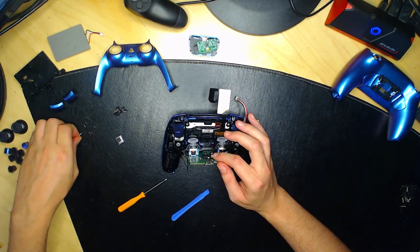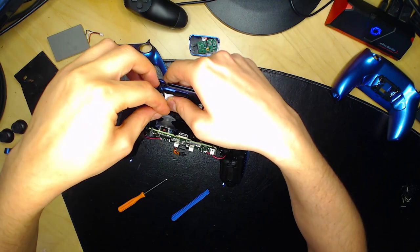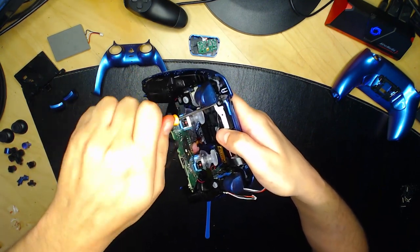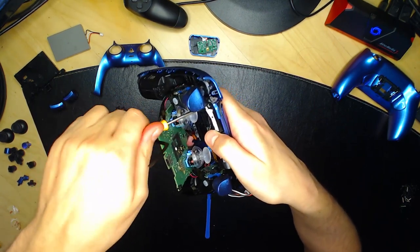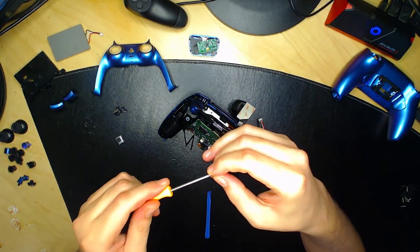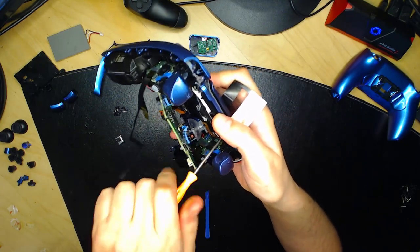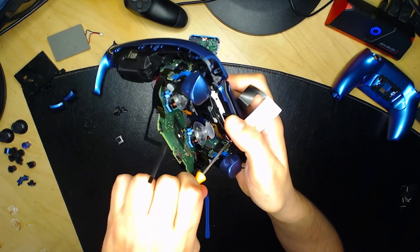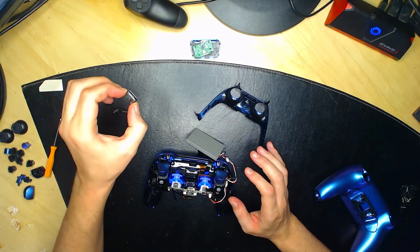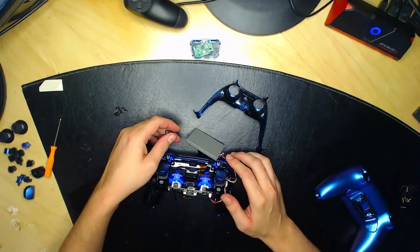Vissez bien les vis — au maximum jusqu'à temps qu'elles ne tournent plus — parce que si vous vissez mal, le reste de la manette peut dysfonctionner. Faites très attention à ça. Très important également : n'oubliez pas de remettre le petit composant aimanté — face blanche vers l'extérieur, le côté mousse face à vous — dans le petit trou prévu à cet effet.